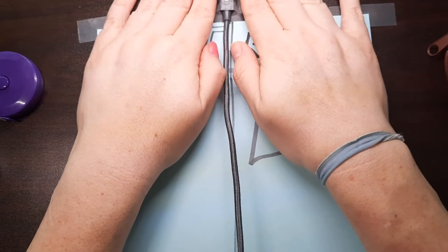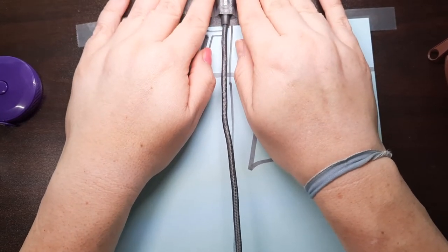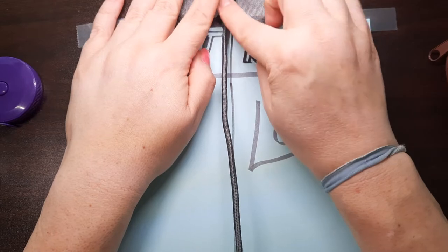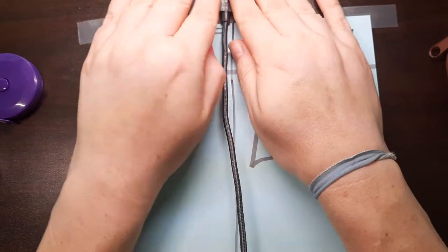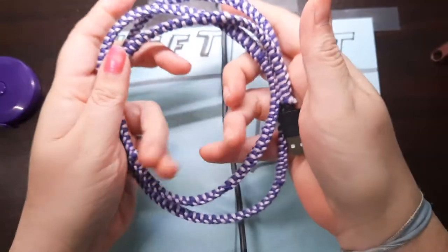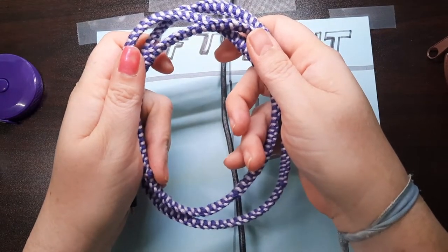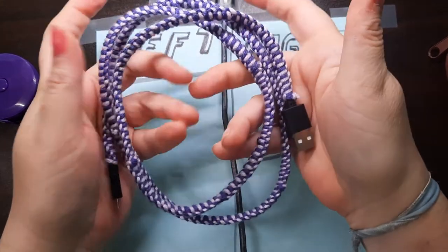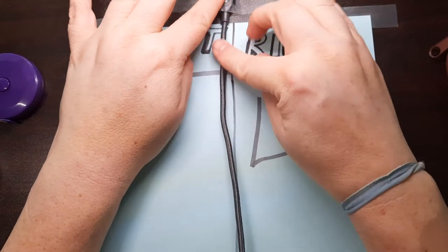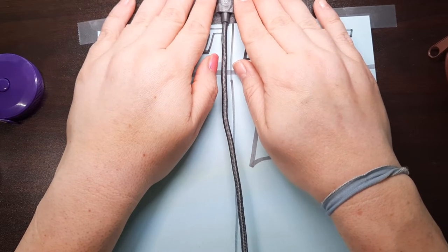The next thing you're going to need to do is cut your yarn for your project. The first question you should ask yourself is: which yarn should I use and how much yarn am I going to need? It depends on the length of your charging cord. This one is six feet long. The one I did previously was only three feet long. I used approximately between 300 and 350 inches of yarn to do a three-foot cord. So for a six-foot piece of cord, I'd say you would need at least 800 inches of yarn.